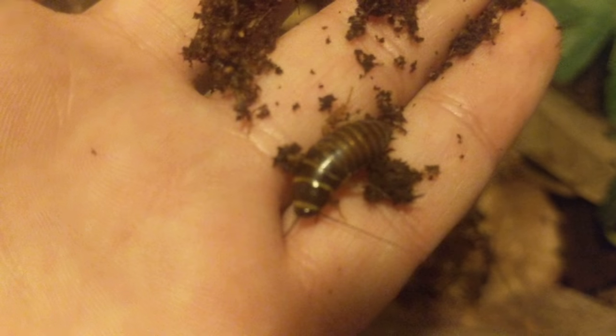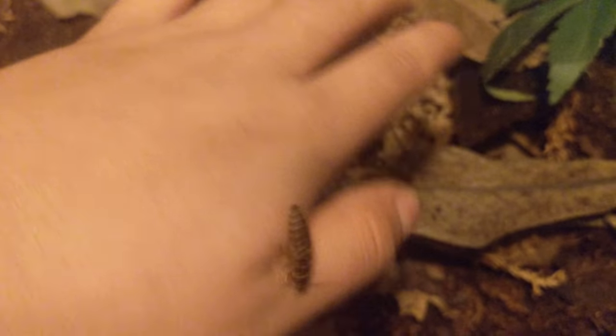Here's one of the nymphs — cute little guys. When they get a little bigger they get really vibrant colors, like nice orange and black stripes or yellow and black. The lighting isn't the best since I'm filming at night — maybe I'll do a video of them in the day, or you can check my Facebook business page for decent pictures of them.